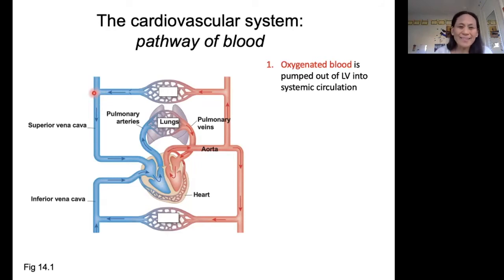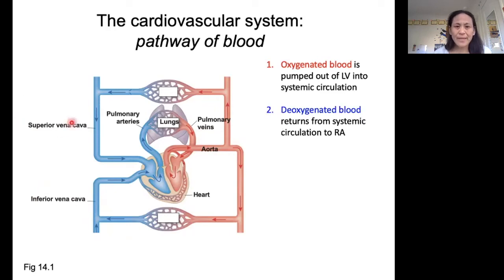Back to the pathway of blood in the body. We are starting here in the left ventricle — that's oxygenated blood. It's going to be pumped out through the blood vessel called the aorta, this artery, and it's going to go into the systemic circulation. After that blood does its exchange at its target, it's going to come back through either the inferior vena cava or the superior vena cava. It's going to be deoxygenated, and it's going to return into the right atrium.